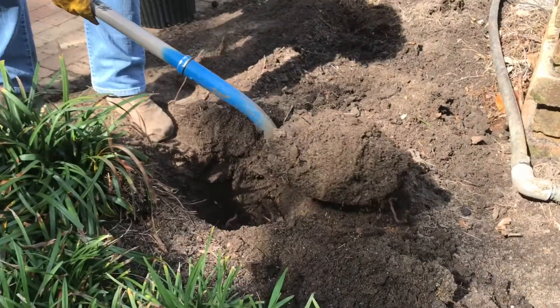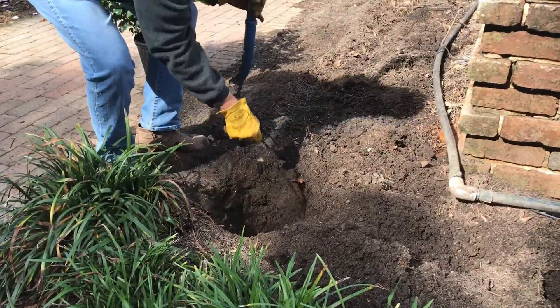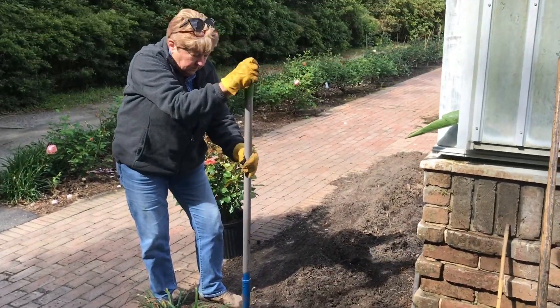Keep in mind that this whole bed has been prepared. If you're doing a single rose bush without preparing the bed, you need to dig your hole wider so you can get better soil around that bush.